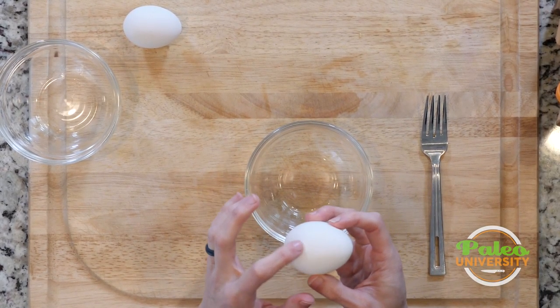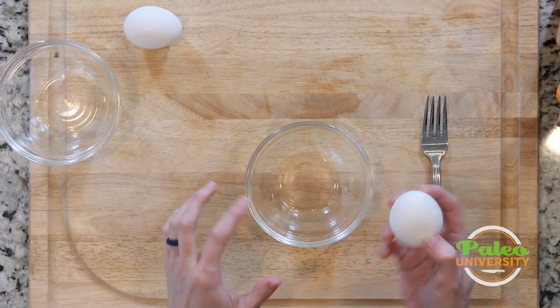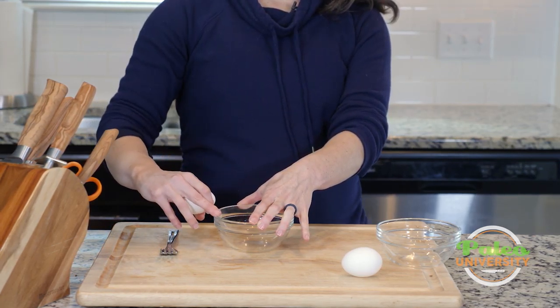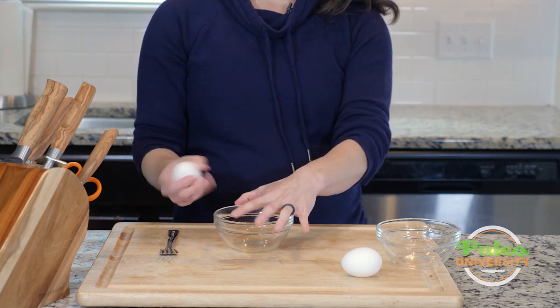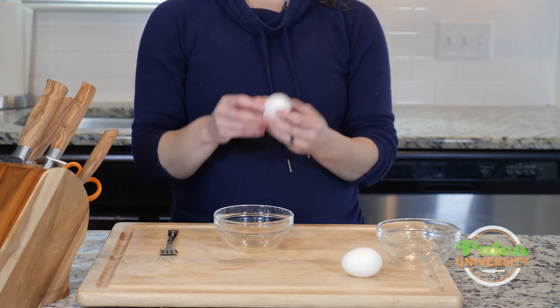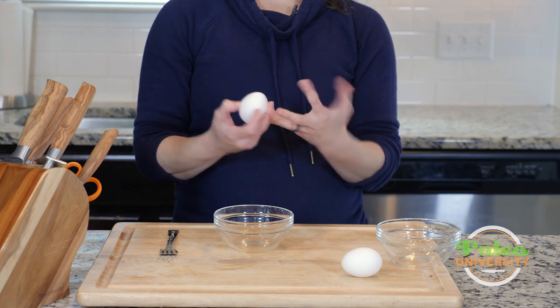With the egg you're just going to take sort of the fattest part of the middle — that's usually the best place to hit it on the side of something. I like to do it on the side of a bowl that has a little bit of a thinner edge, but really you can use the edge of pretty much anything. The biggest thing is you don't want to just crack the whole thing down because it's going to get everywhere, so you have to be careful on your pressure. Every egg shell is going to be a little different. Some eggs are going to be harder, some are going to be easier to crack, so you've got to kind of gauge your pressure based on that.